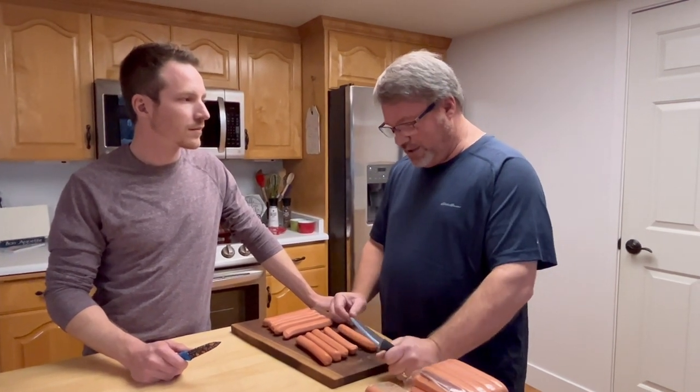They get a little charred edge to them and they add flavor to the hot dog. And the reason we do that is partly because you really like to eat food with your eyes. So these hot dogs look really cool once they're all grilled up.